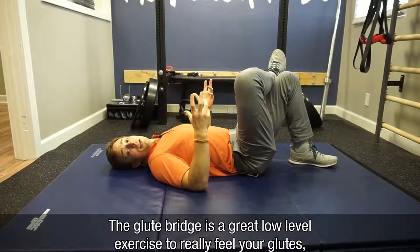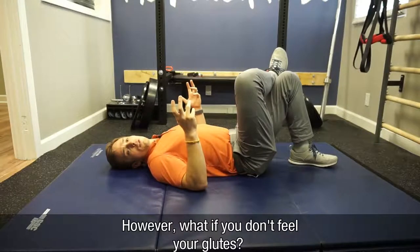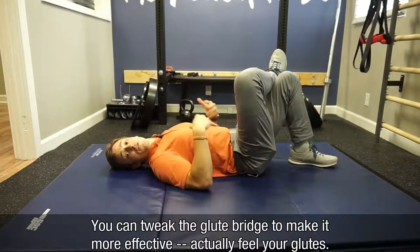The glute bridge is a great low-level exercise to really feel your glutes so you can utilize them in upright positions on two feet. However, what if you don't feel your glutes — you feel only your back, or your quads, or your hamstrings? You can tweak the glute bridge to make it more effective so you actually feel your glutes.